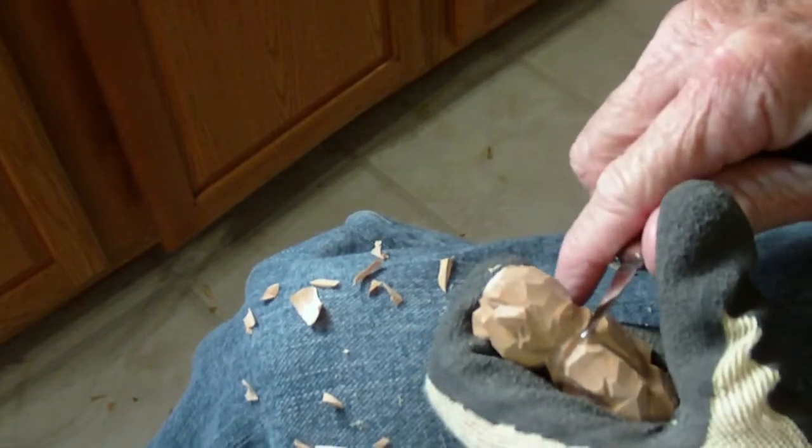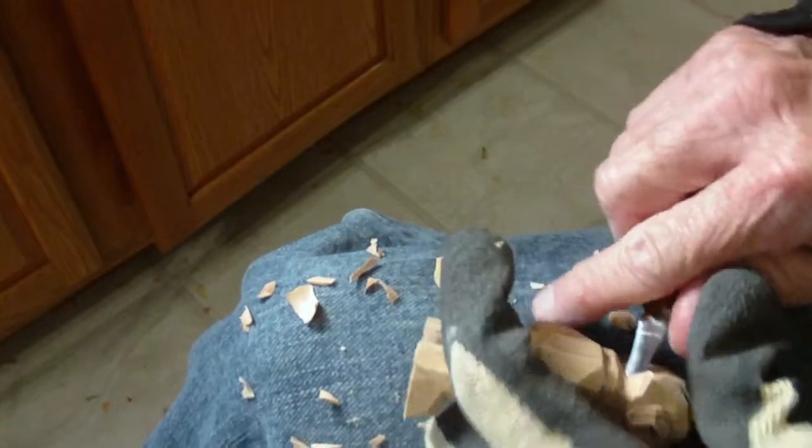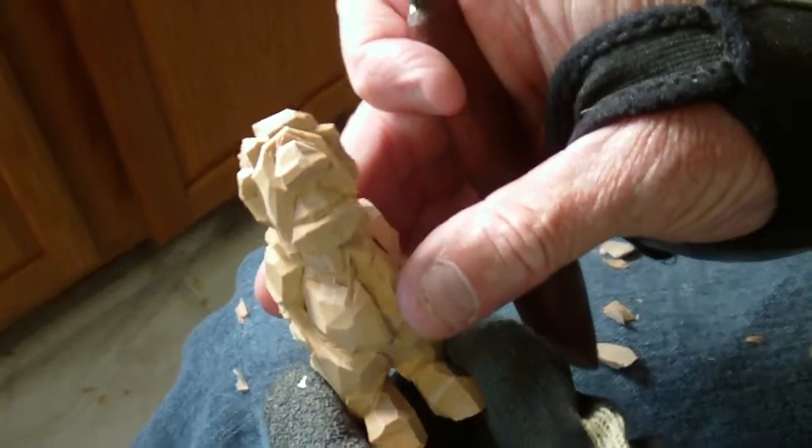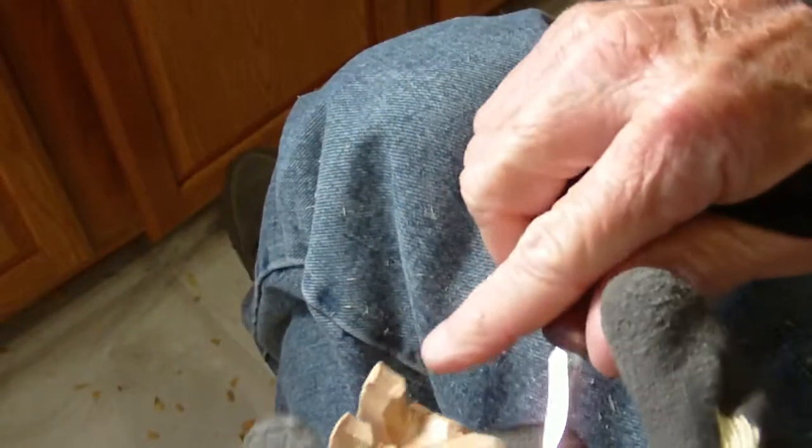Now let me go ahead and cut down, take this hair away from this collar. Now let me get my V-Tool. This is where we do a little work with our V-Tool. That collar — I want to cut into that just a little bit more, make that a little bit more.